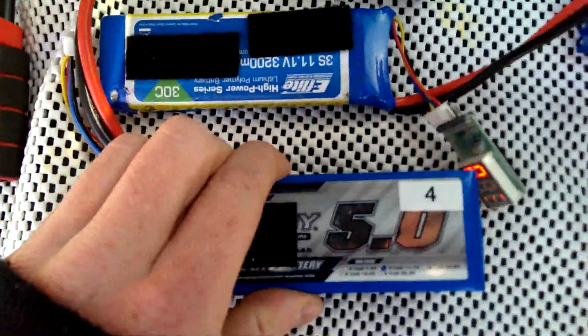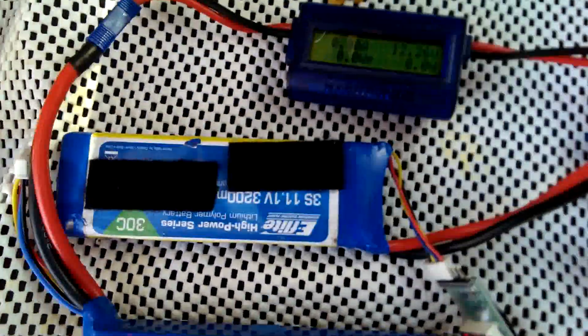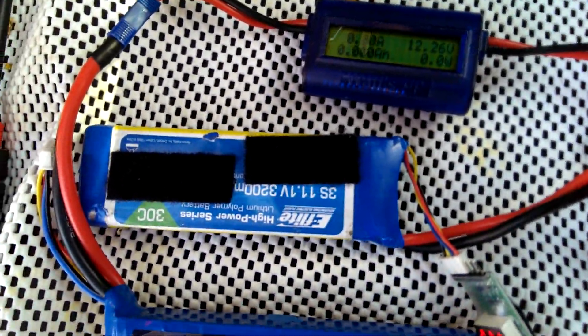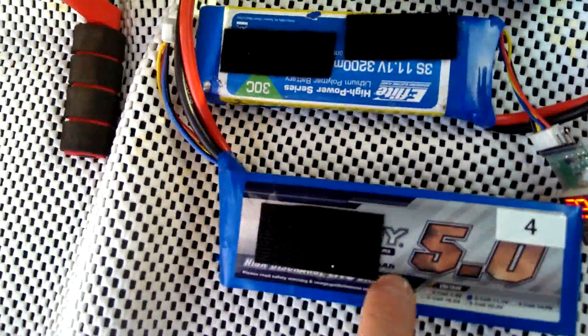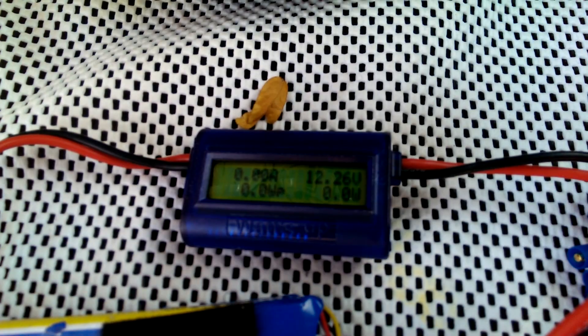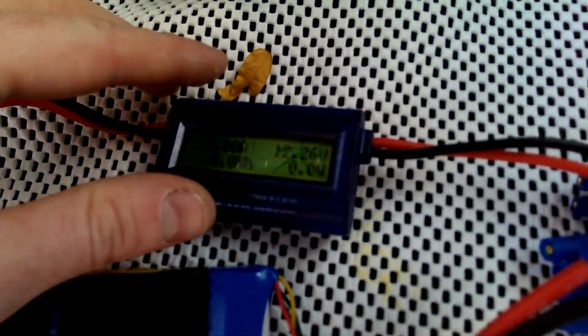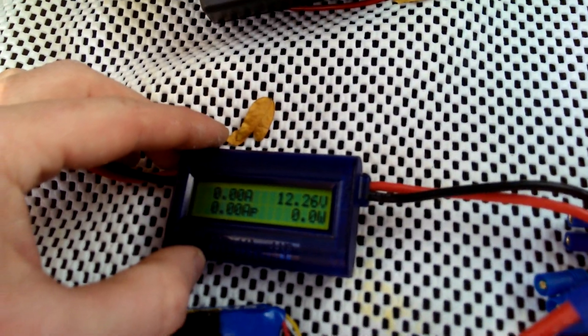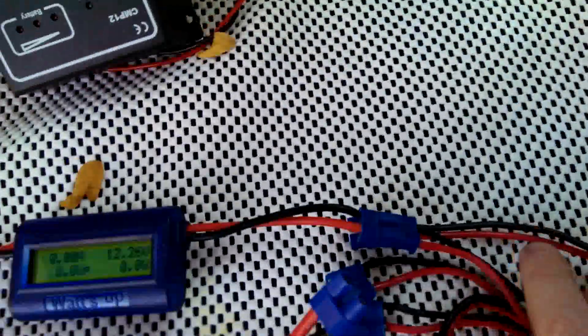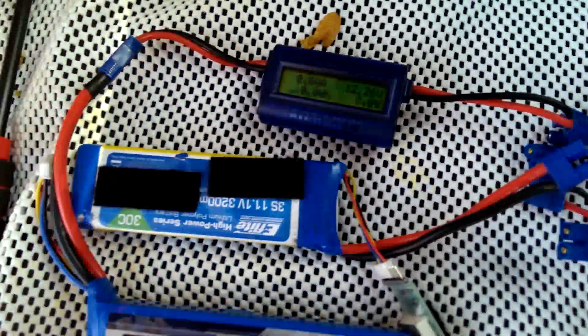Okay guys, so here I've got a 5,000 milliamp hour 3-cell LiPo battery, and I've got a 3,200 milliamp hour 3S LiPo. We can see the 5,000 is plugged into the watt meter here, and it's at 12.2 volts, which is nearly fully charged — almost at the maximum of 12.6. At the other end of the watt meter I just have an adapter, and I'm going to plug in this little battery.